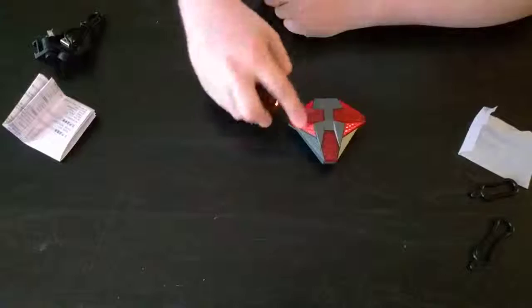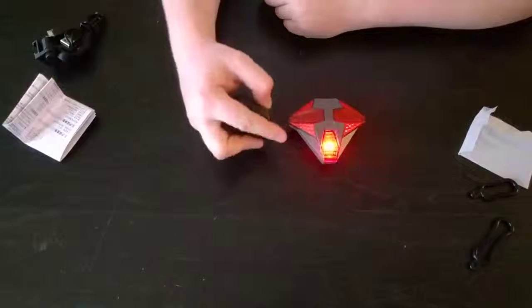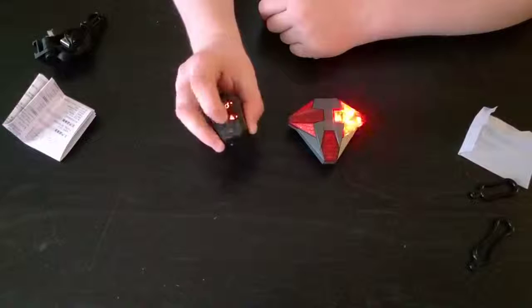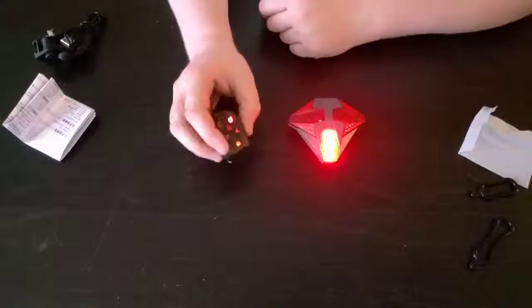I can signal this way, this way, both ways for hazards, or turn the light off if I want. You can also change the pattern — there are a few different ones. There's flash, there's this cool runway-style pattern, and then there's off. And as you can see, even with the running light off, I can still do my signals.